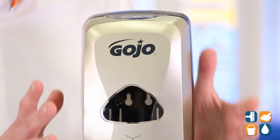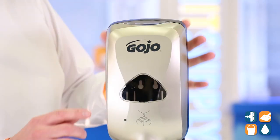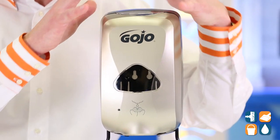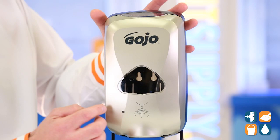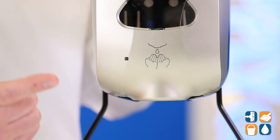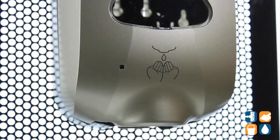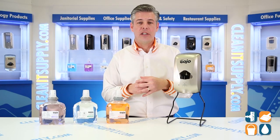Gojo Industries designed this dispenser with the end user in mind. We have a skylight window glass that easily identifies whether or not you have enough product inside the dispenser to keep dispensing hand soap. We also have a green indicator light that lets you know whether or not we have good battery and good product. We have a pictorial here that tells you how to dispense the soap — simply put your hands under the dispenser, ask for the product and you got it.